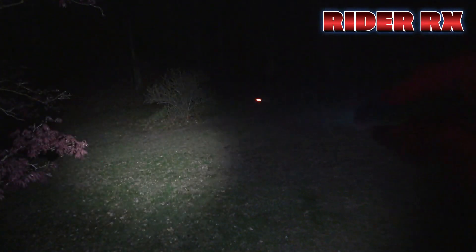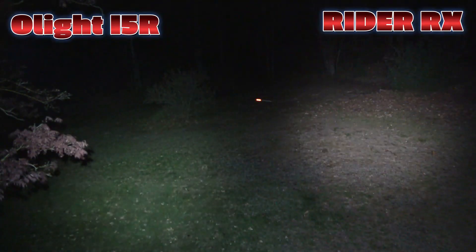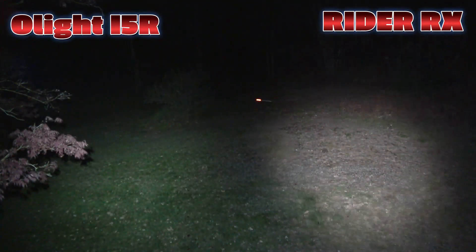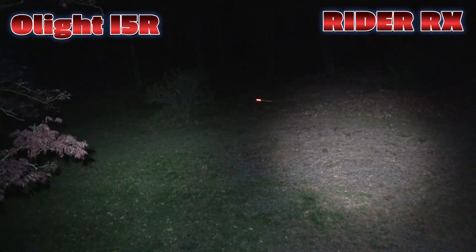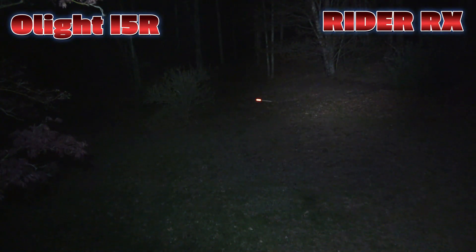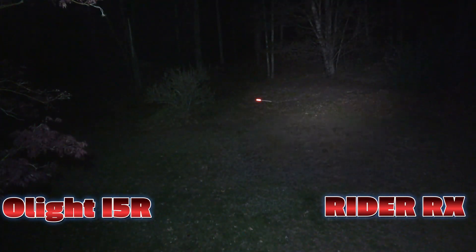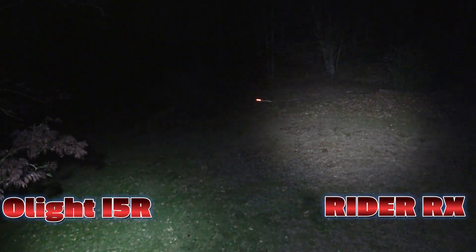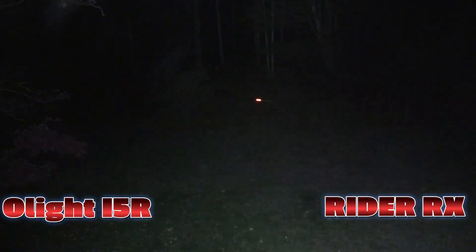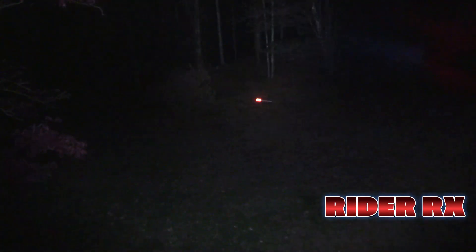That's pretty nice and bright. Now I'm going to put the i5R on the left — this is 350 lumens. The Rider RX is going to be 650 lumens, and I'm going to slowly tilt it out to that tree line. As you can see, it's pretty similar, but you can obviously see that the Rider RX does punch through where the i5R does not really punch as much. The i5R does reach out there, but not in the same capacity as the Rider RX.